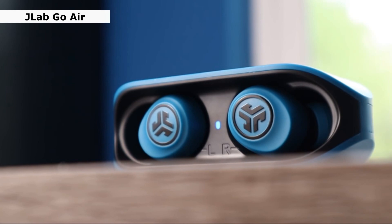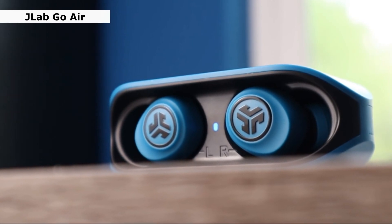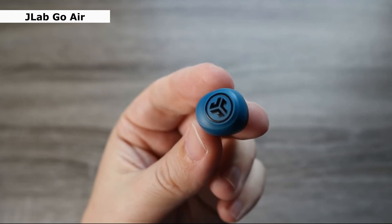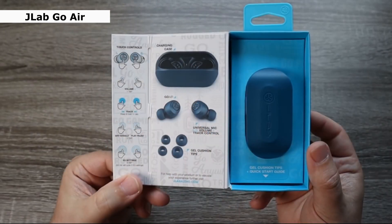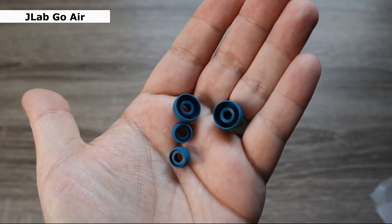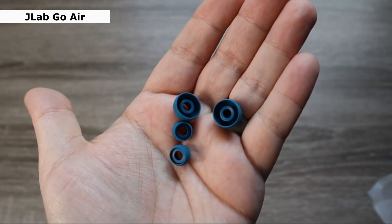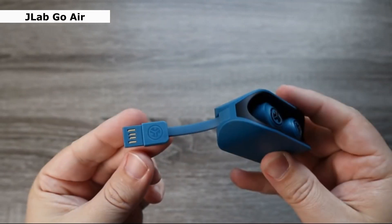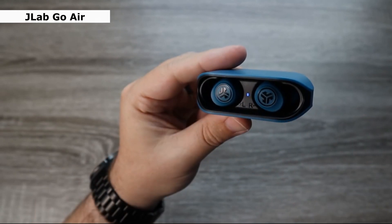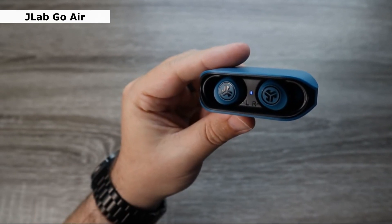Last one is Jlab Go Air. The Jlab Go Air wireless earbuds are a nice alternative to the similarly priced Skullcandy Dime for anybody on a budget. These earbuds come with a charging case with an integrated flat USB cord. A single charge will last 5 hours, and the case will provide an additional 15 hours, giving you roughly 20 hours of total playback. The buds will take around 90 minutes to charge, while the case will take about 2 hours.